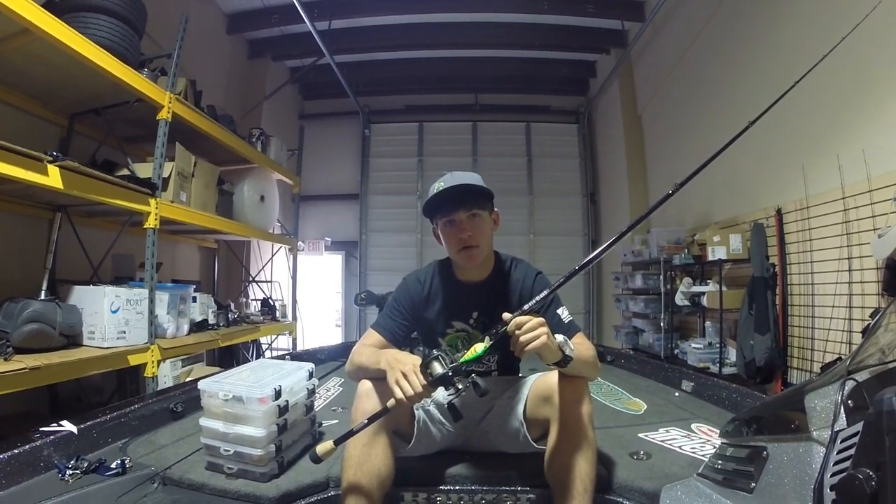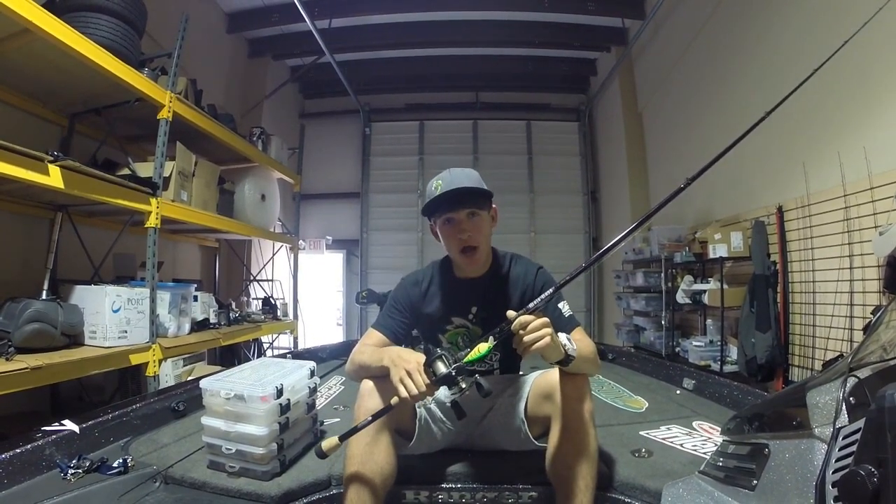What did the fish say when it hit a concrete wall? DAM!